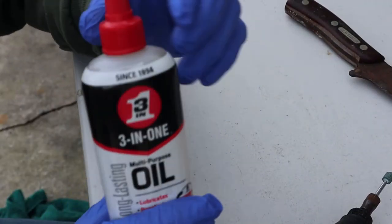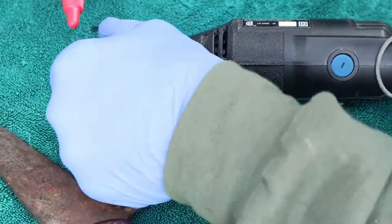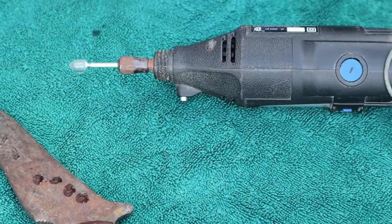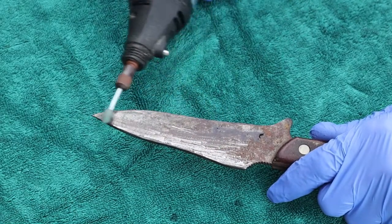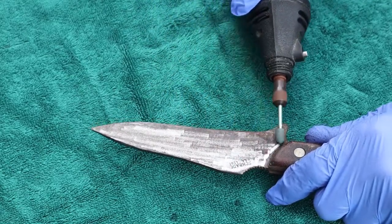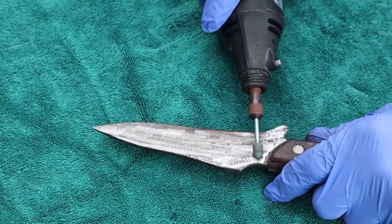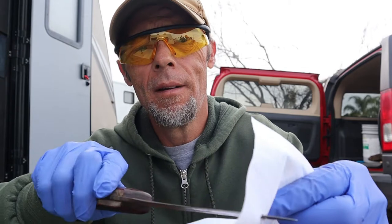Safety first. We're going to begin with some three-in-one multi-purpose oil and we're going to apply a little bit to our Dremel attachment as well as just a little bit to the blade itself. And before I get too far ahead of myself, I just want to demonstrate to you how dull this knife is.